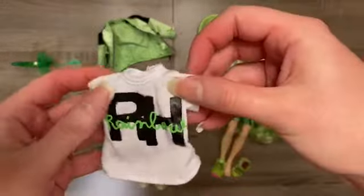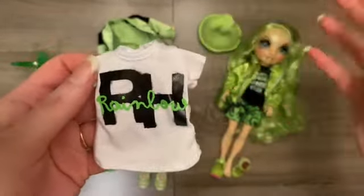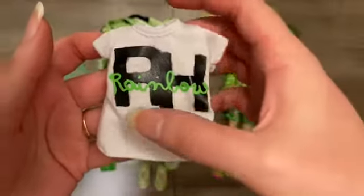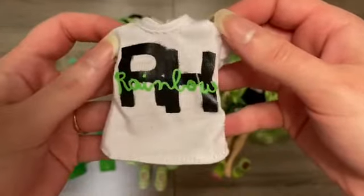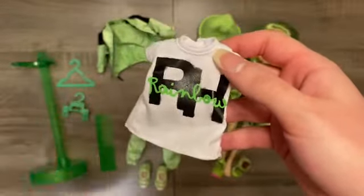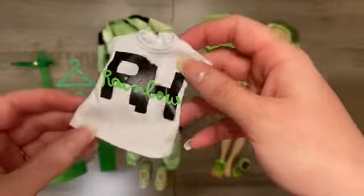Her second shirt is a little less edgy to me — I feel like I've seen this design at Target or Walmart. But I think it could be good for people who aren't as big a fan of all her graffiti style. It just says 'RH' on a basic white t-shirt with the word 'rainbow' kind of superimposed in green. For my personal style, I would have really loved to see her come with a cropped top — joggers and a crop top is a super cute combination. Obviously that wouldn't fit Jade's style, so I get why they didn't.